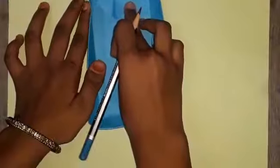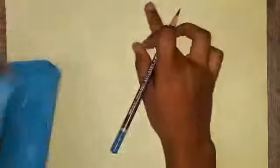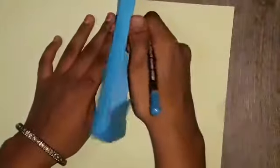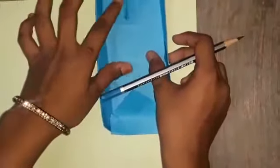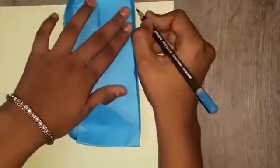Now mark it here, and again here. I am marking here. You need another piece also — I need another one too, so I am doing it in half.